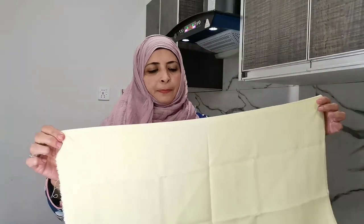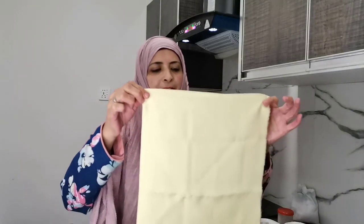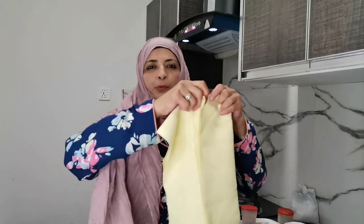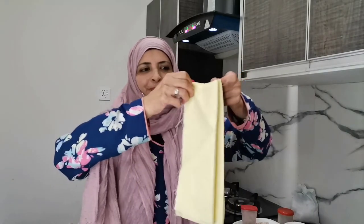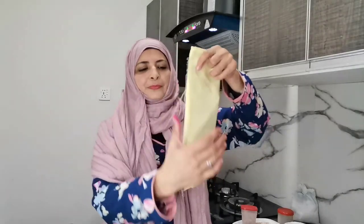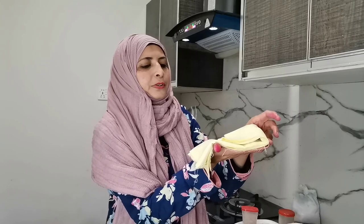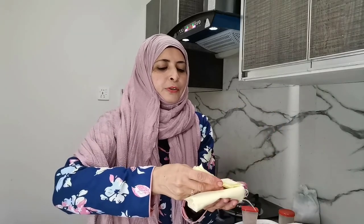Sometimes it depends on the way you're folding that you need extra hands. Today I don't need anyone for the folding. It's better that you put some crease using ironing on your piece of cloth.